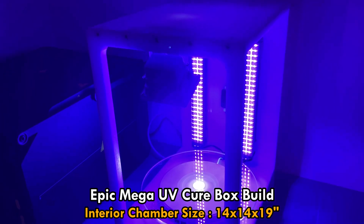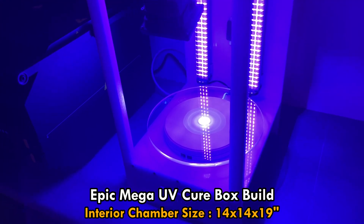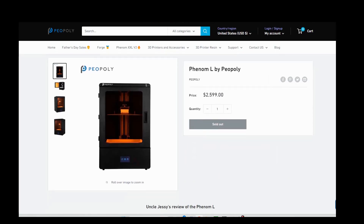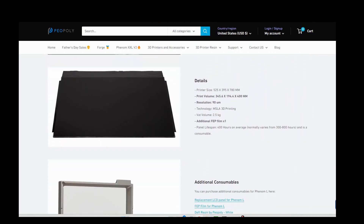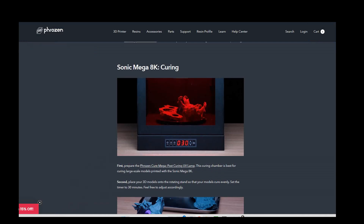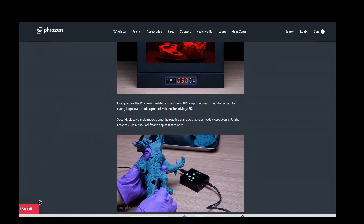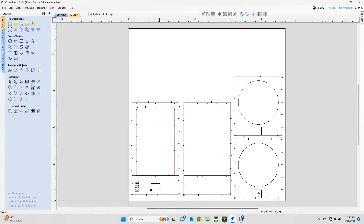This is the Mega UV Curebox build and it works out to about 14 by 14 by 9 on the inside. This project came about because I've got a Piopoly Phenom L resin printer but they don't offer a UV curing solution and it's a big printer. I went online trying to find options - it's like a thousand dollar cure box. I went to Frozen who makes their Mega 8K because they had a cure box for it, but you click on the link and the product page is not found - they obviously don't sell it anymore.